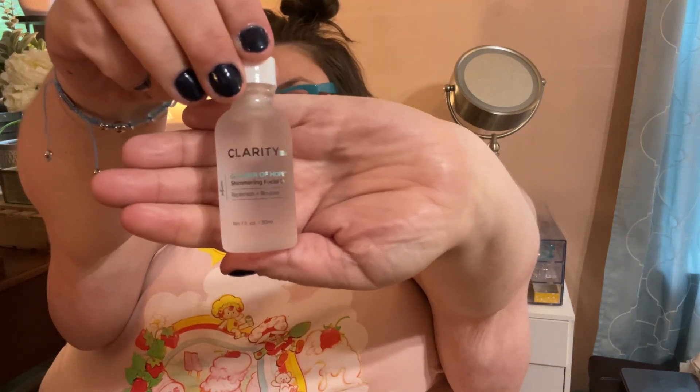Now we have a serum. It is from Clarity — it's called Glimmer of Hope Shimmering Facial Oil, replenishing and restoring. Lately I felt like these serums have been terrible smelling, the ones I've experienced recently are so sensitive to smell. Okay, that doesn't have a bad smell to it. That's good. Love me a serum.